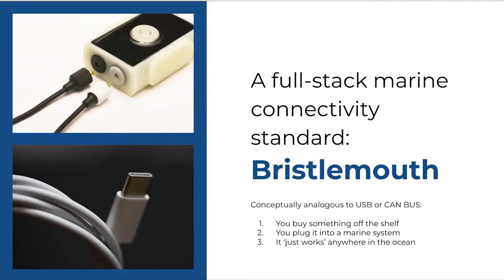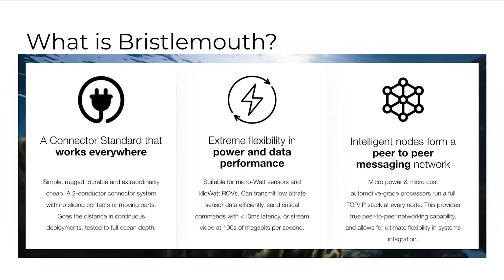We introduce Bristlemouth, a new full-stack marine connectivity standard that's conceptually analogous to USB for desktop systems or CAN bus for automotive and industrial. The idea is we want to make it so that you can buy something off the shelf, plug it into a marine system or platform, and it just works anywhere in the ocean. We build the technology with a new connector standard that is robust, durable, works at full ocean depth, and is extraordinarily cheap. It's capable of delivering power and data on a single bus, suitable for microwatt sensing applications or large kilowatt ROV applications.